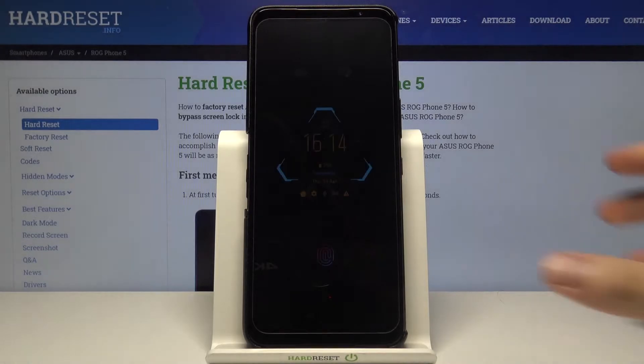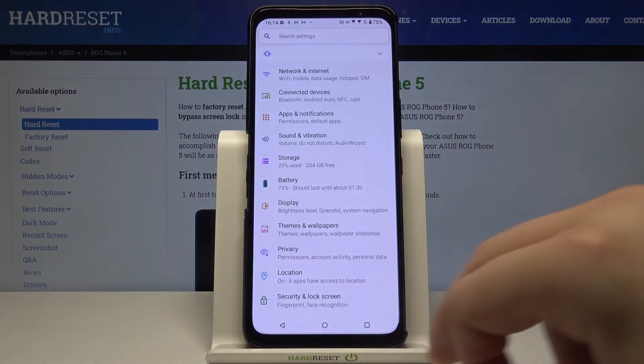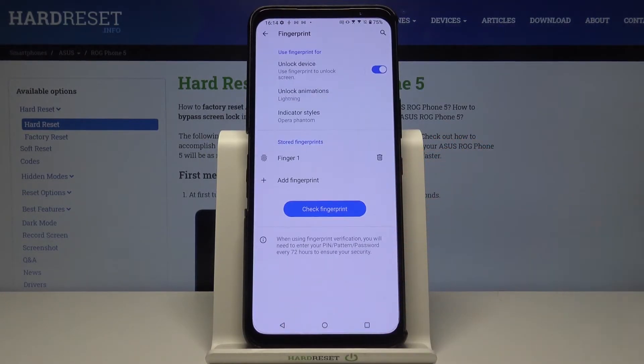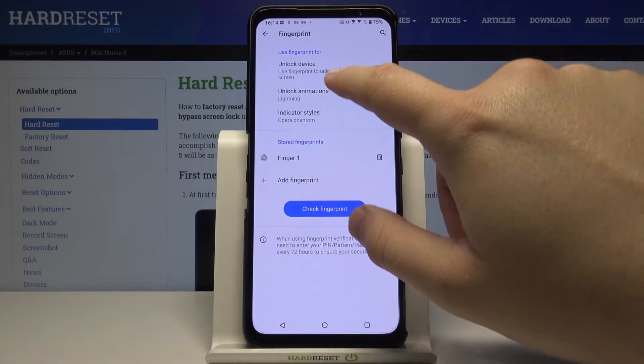When we unlock our phone the animation looks like that, and if you want to change it you have to go to Settings, find Security and Lock Screen, move to Fingerprint, input your current log method, and here we get the unlock animations.